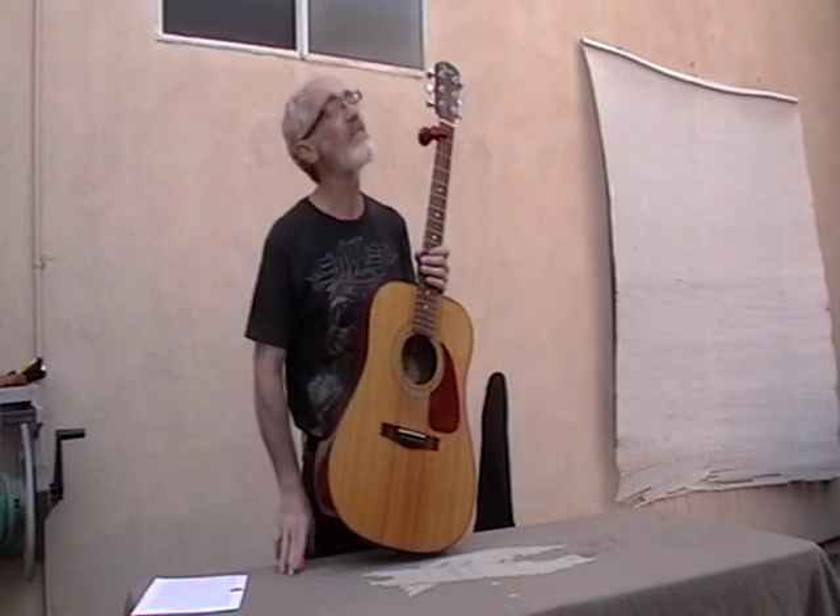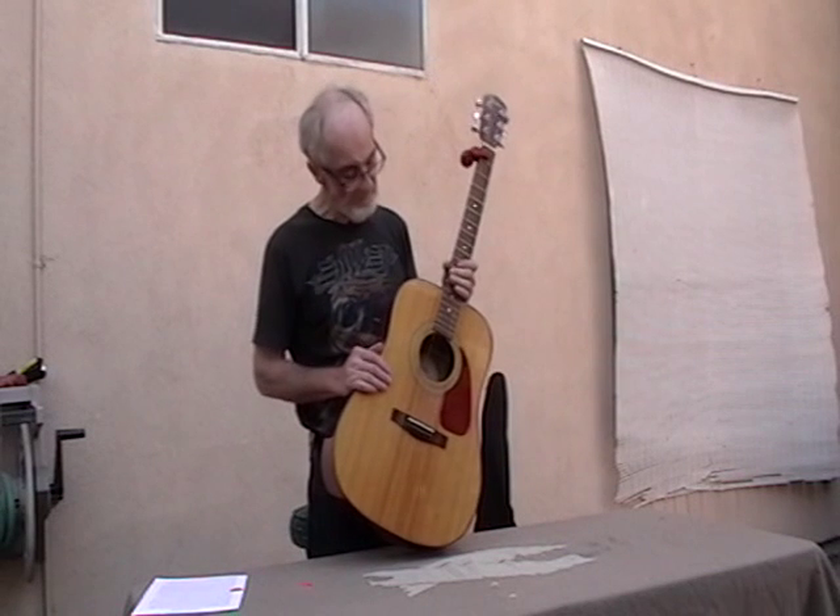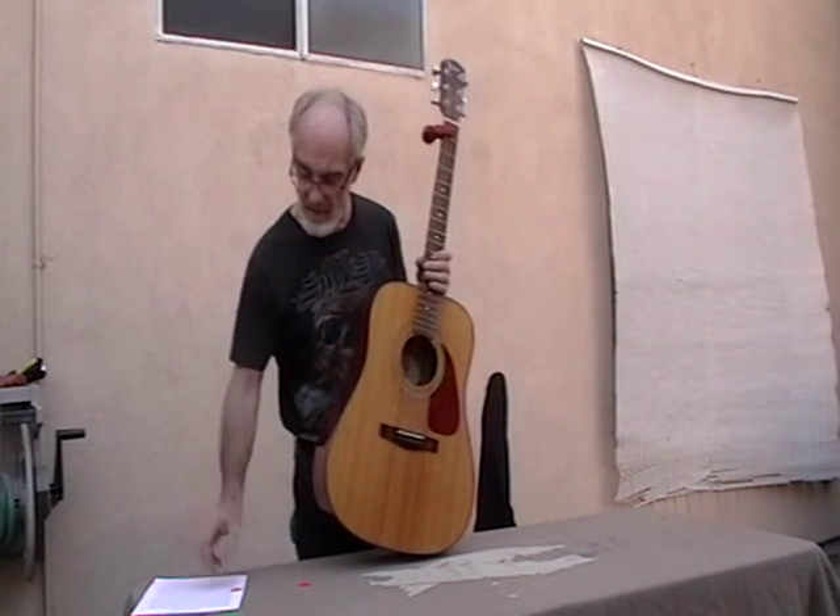Take it to a guitar tech — they're usually in music stores, it's not expensive, it's not going to cost you a lot of money. Once you've got the truss rod set up right, don't break it — trust me, you do not want to break that thing, and it can break.